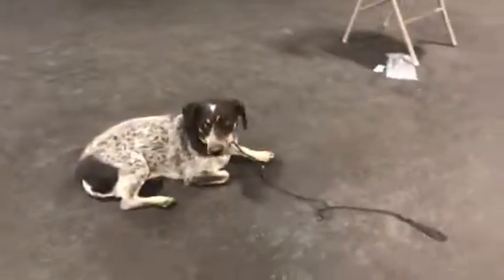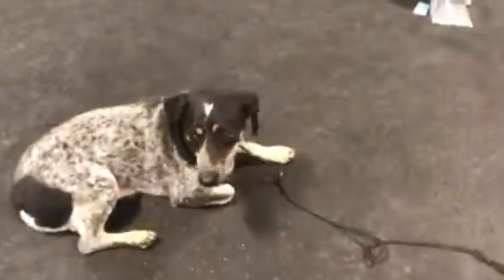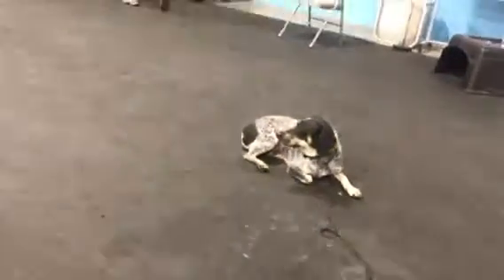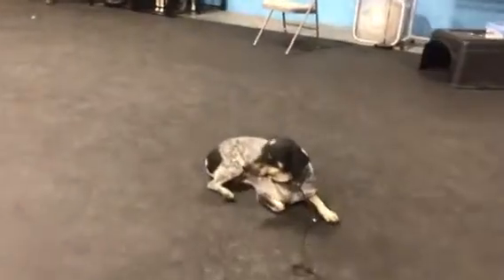What's up guys? I wanted to give you a quick video update of Forrest here. He's doing pretty awesome — he's super smart and he's doing everything just about off-leash. I'm just going to kind of walk you through and show you what he can do off-leash. I hope this is a fun little video for you.